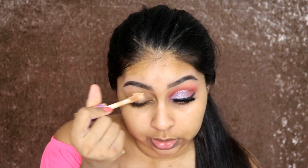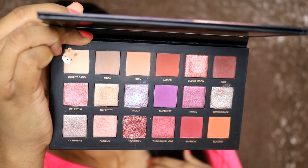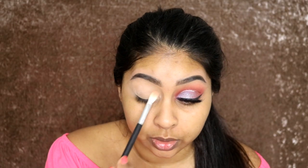I'm going to talk you through the look I've created. I'm going to use the Tarte Shape Tape concealer first and just dab this all over my lid - this is actually a really good concealer as an eyeshadow base. Then to set that in, I'm going to use the shade Desert Sand and just brush that all over.